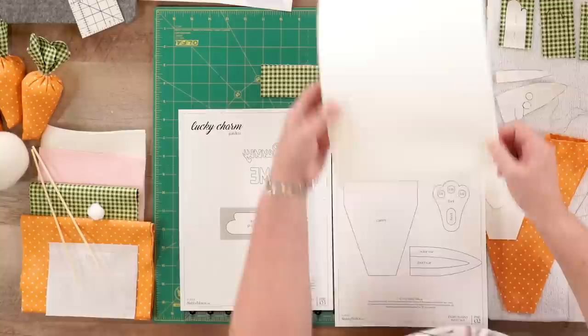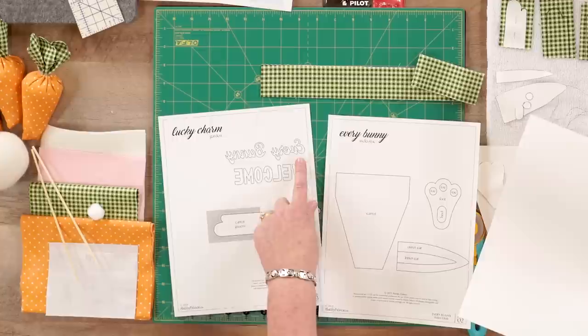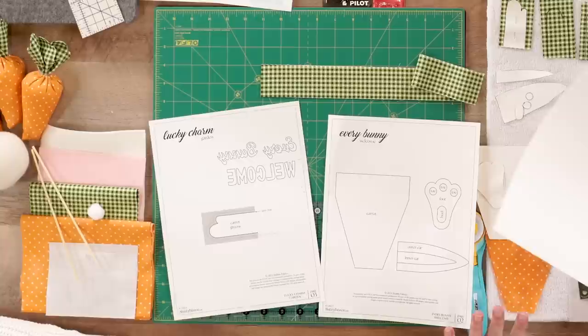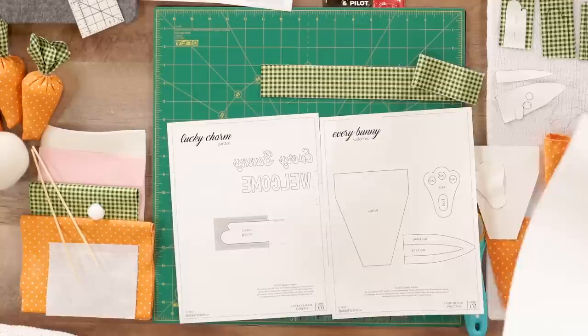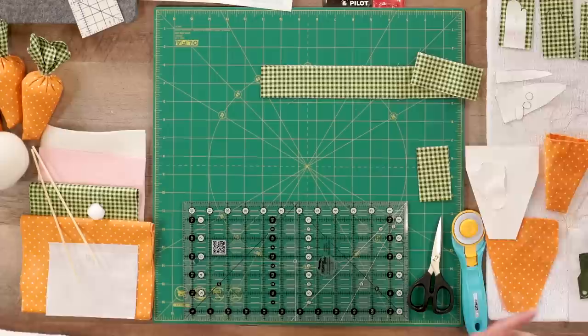You're going to want to trace these onto freezer paper. With the freezer paper and a light box, you can cut out the carrot, the carrot tops, the rabbit feet, and the rabbit ears — and that's going to give you all the pieces you need. We do have the lettering; if you choose to make the lettering yourself, you can see it's fairly intricate, which is why our laser cut, pre-fused pieces are just a godsend. That would be your first step: trace and cut out your patterns.